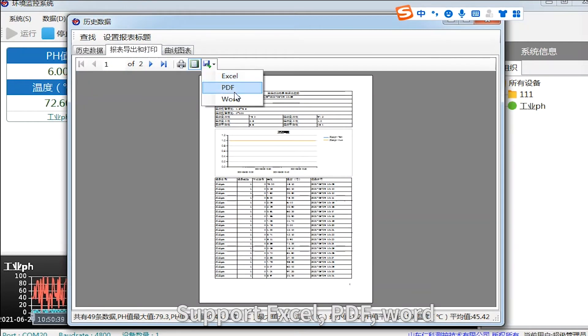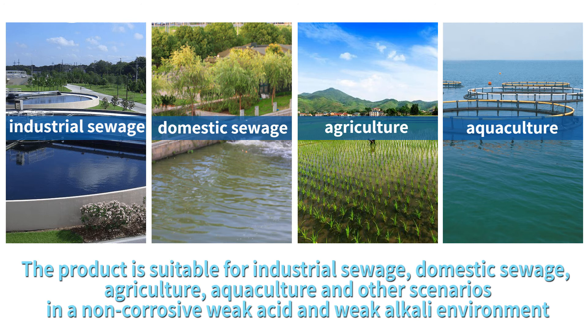Historical data can be exported in Excel, PDF, and Word formats. The product is suitable for industrial sewage, domestic sewage, agriculture, aquaculture, and other scenarios in non-corrosive, weakly acidic and weakly alkaline environments.